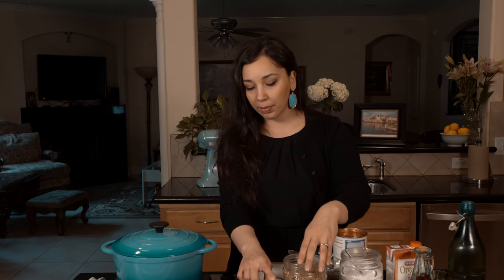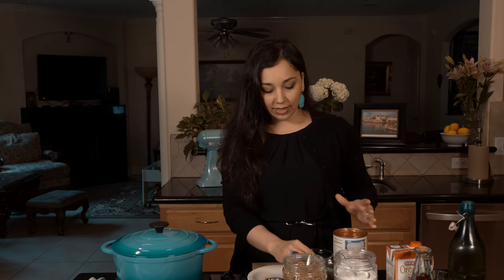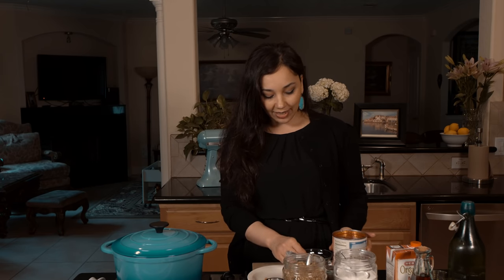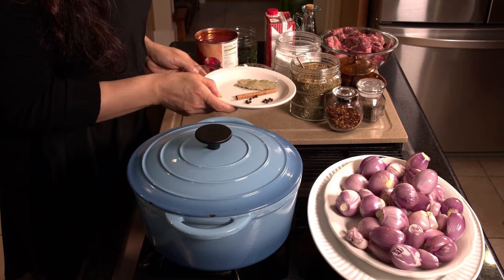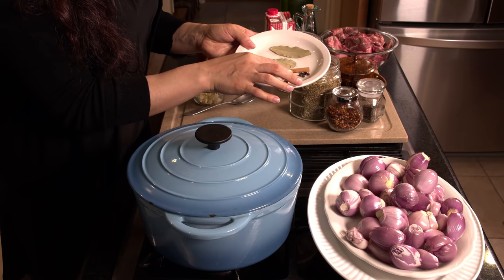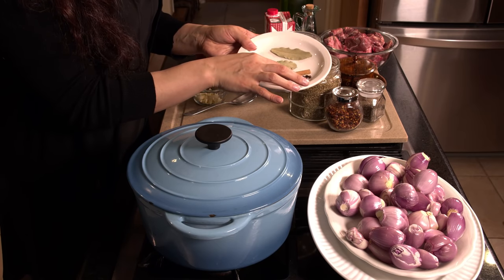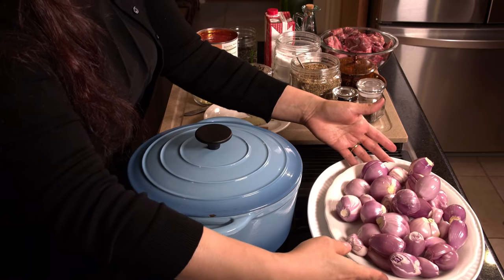black pepper, crushed red pepper flakes if you like, a little bit of dried oregano, salt, tomato paste, canned crushed tomatoes, some chopped garlic, a cinnamon stick, some black peppercorns, a few cloves, two bay leaves — and then of course our shallots.